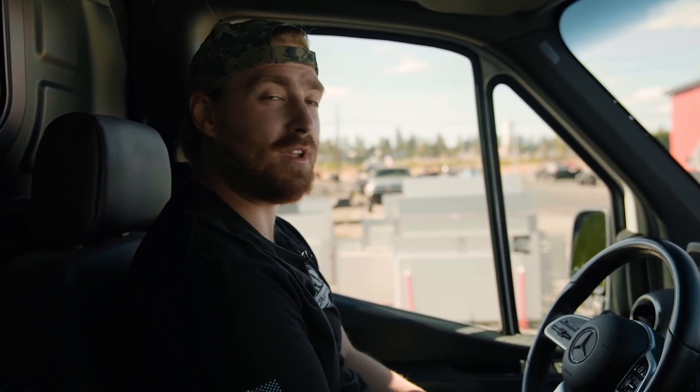I'm Dan with Crafted Stone. I'm the lead templater here, and I'm going to walk you through what goes on with the templating process.